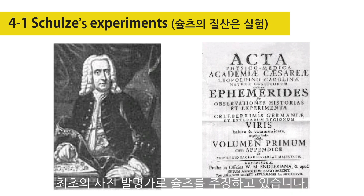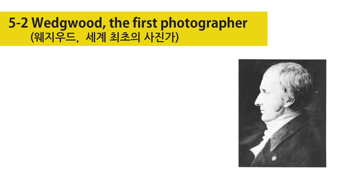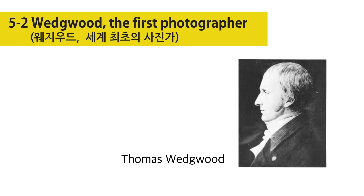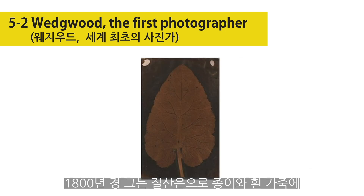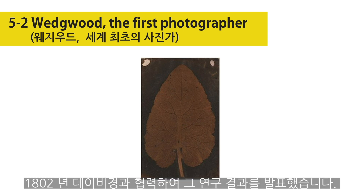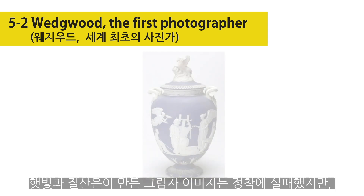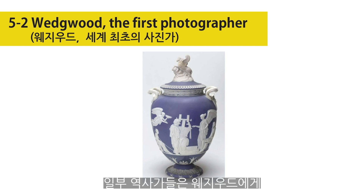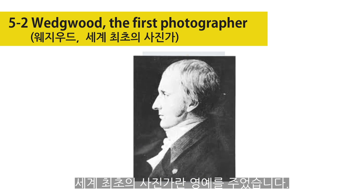Many German sources credit Schultz as the inventor of photography. Thomas Wedgwood, son of the potter, captured real-world scenes with a camera obscura. He used paper and white leather coated with silver nitrate and exposed to direct sunlight around the year 1800. The paper was published with Humphrey Davy in 1802. Though the shadow images cast by sunlight and silver nitrate were impermanent, partial successes have led some historians to call Wedgwood the first photographer.